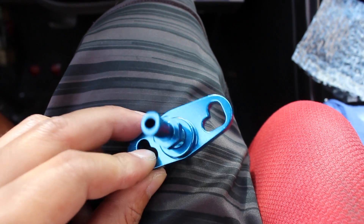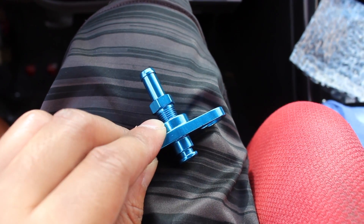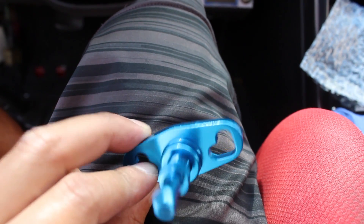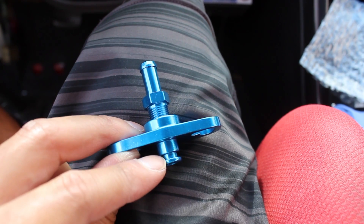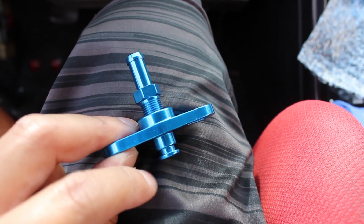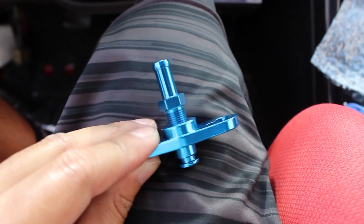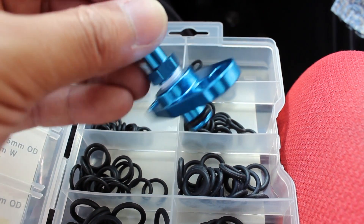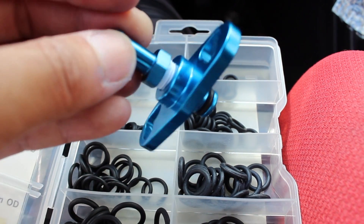Here's the rail adapter. Same thing as with the fuel pressure regulator — we're going to hit the threads with some PT, also known as plumber's tape. Don't forget: you need to put an o-ring on here. If you don't do that, you'll end up leaking. So throw some PT on this and it should be good to go.